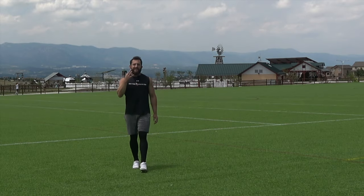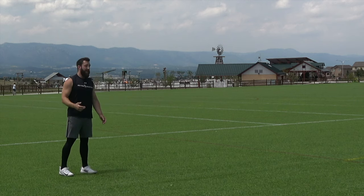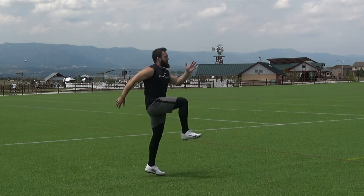All right, this is the A-Switch, and it is the third in the A-Series of sprint drills building off of the A-March, which is right here, nice and slow, and the A-Skip, where we're starting to build some bounce.